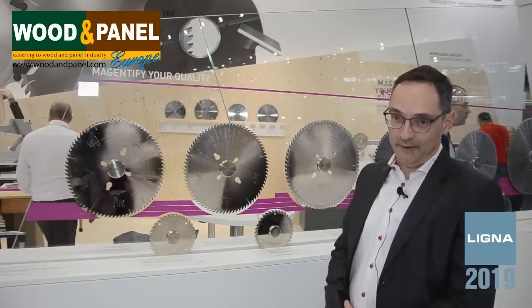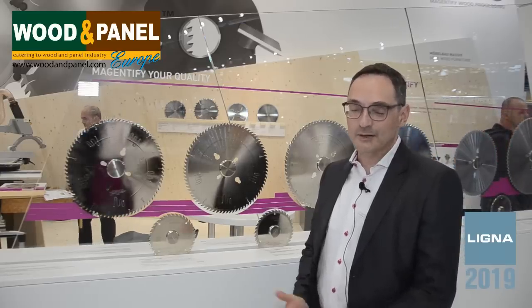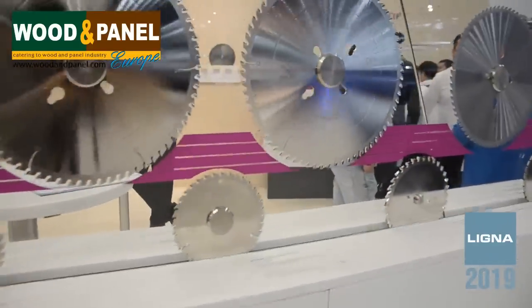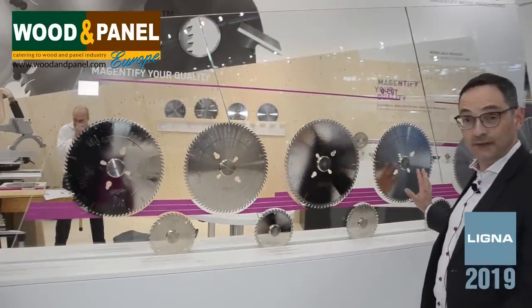What we are showing here on the show this year is the new Q-Cut family. Q-Cut stands for quality cut — the best saw blade bringing you the best cut quality when you have to cut different furniture blocks. In this family, Q-Cut, we have basically four types.